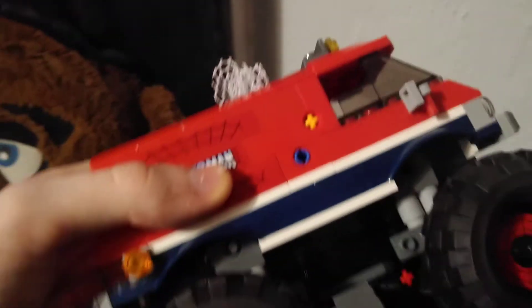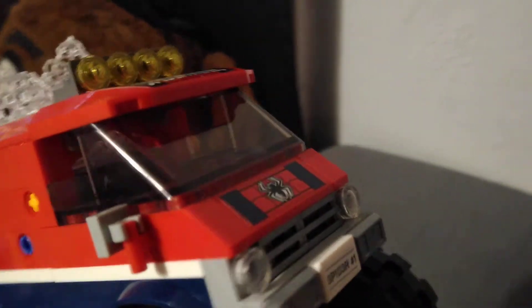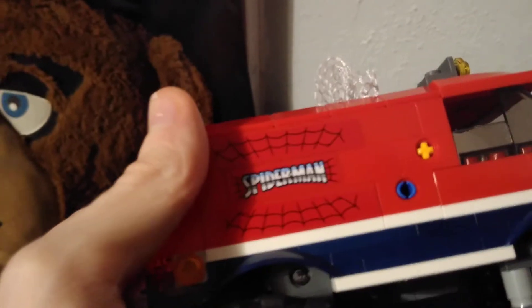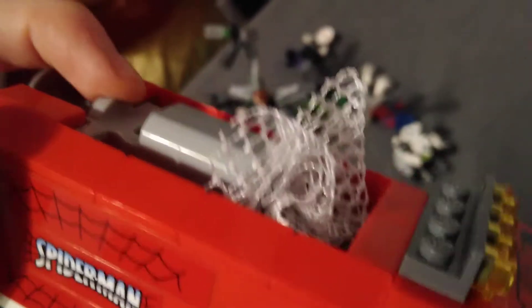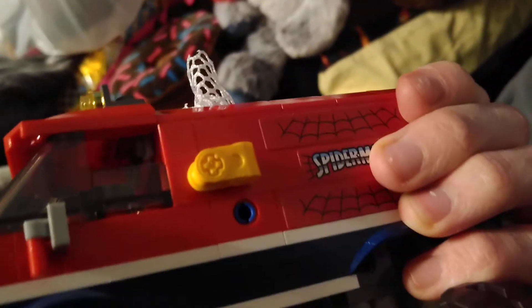Now let's take a look at the monster truck, since we're looking at the builds first. The monster truck is pretty neat looking. As you can see, it has stickers that look like Spider-Man's face on the back, and on the front it has a design on top. The play feature of the set is this web shooter, and you can move it up and down using that yellow piece right there.